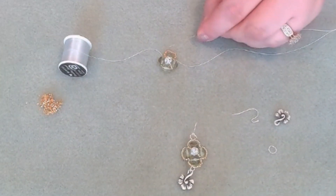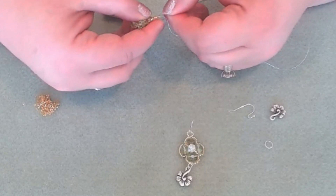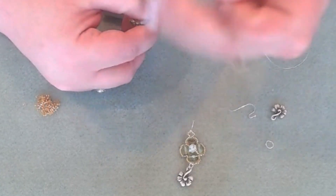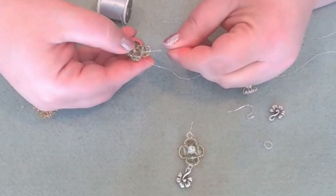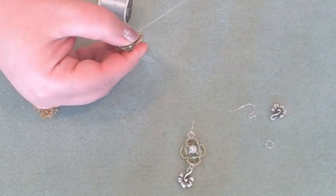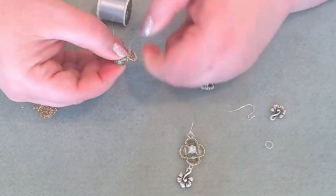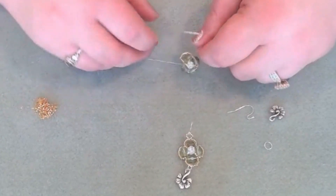We're going to reinforce. Since you have 13 beads, it's okay if you can't get them all on the needle at the same time — just go as many as you can, two or three. We'll reinforce and then go back through our green bead and give it a pull. You can test it to see if it's secure enough, and it's up to you if you want to go around again to re-secure it.